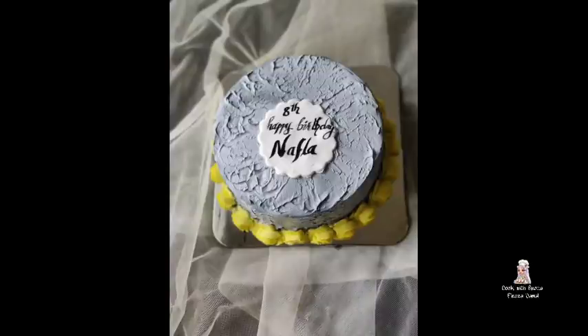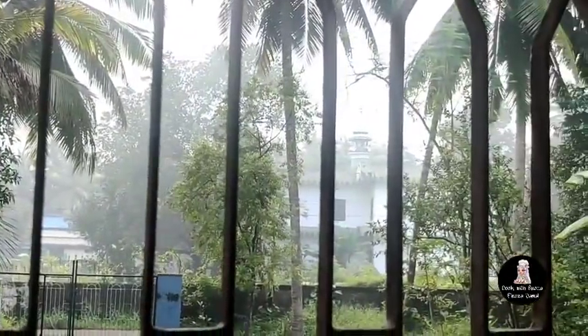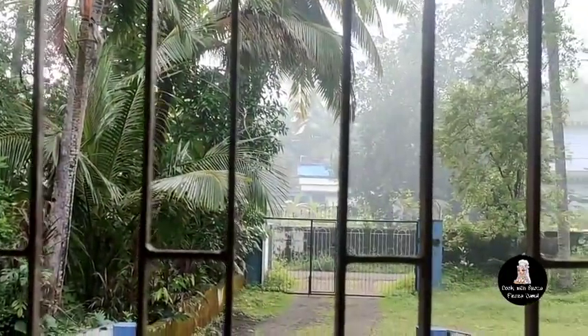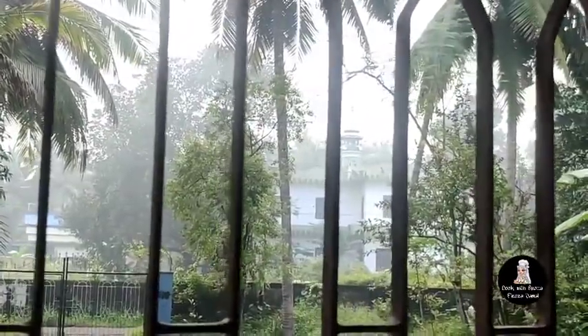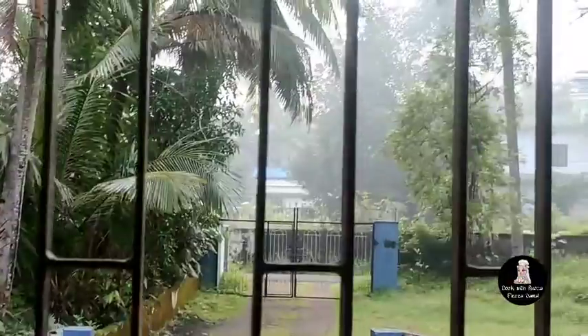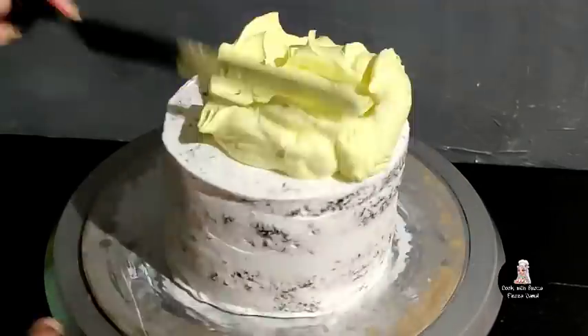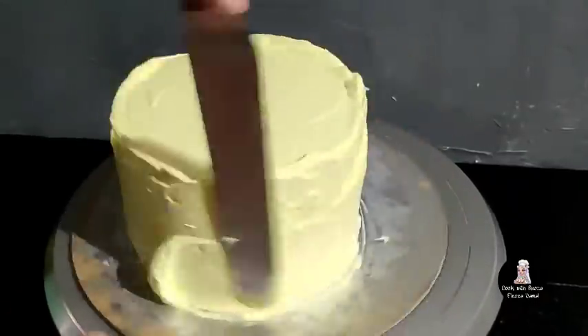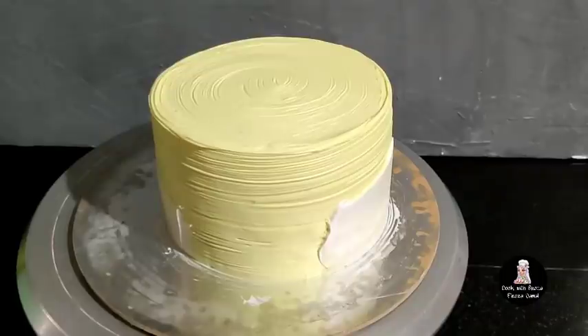I will show you the color of this. I will use the airbrush. This cake is made with 7-minute frosting. It is made of 7-minute frosting for the final coating. This cake is made with white.